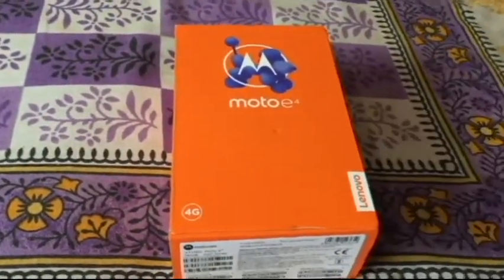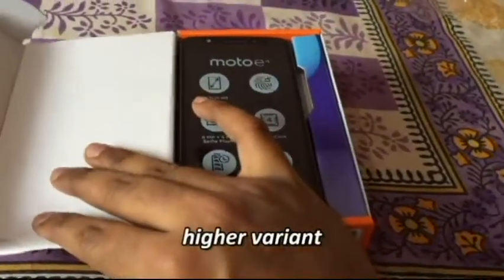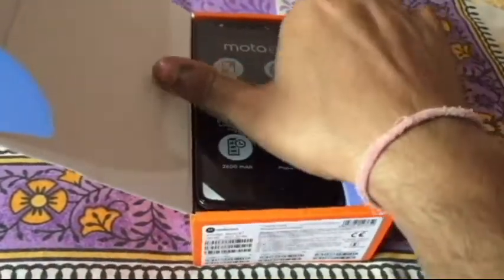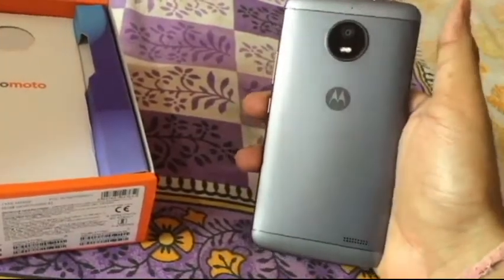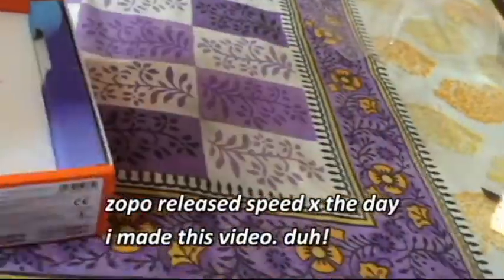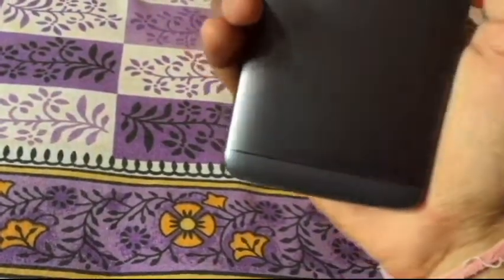I was planning to go with either the Moto G5, which is a variant a bit above this one, and I was confused between the Moto G5, the Zoppo Speed X, and the Moto E4. I was very much interested in the Zoppo Speed X but they weren't releasing it and I couldn't wait long. So I decided to buy this one instead. The Speed X seems like a better smartphone on paper, but I hope this gives decent performance.